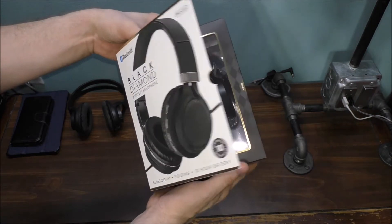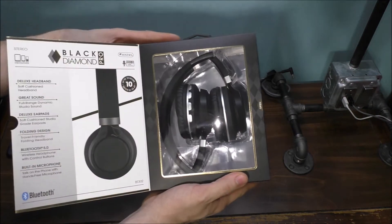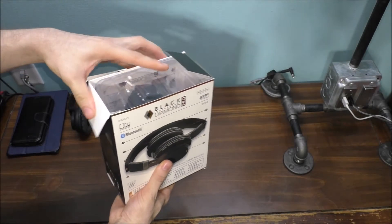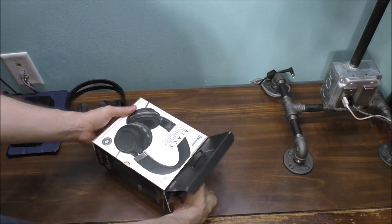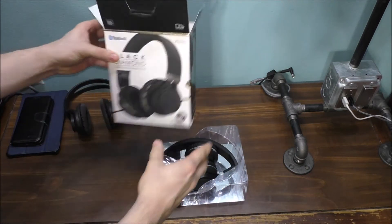Let's go ahead and open up these headphones. They're pretty nice. I always go with the cheaper route — I don't go with the most expensive pair. Most people might do differently and that's perfectly fine.